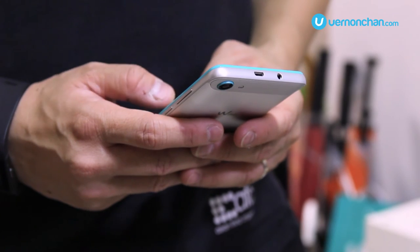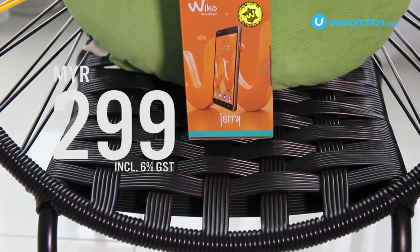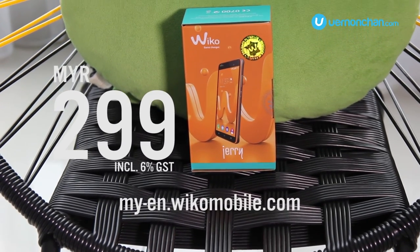So how much is this trendy one? Well, a super accessible price of RM299. Check out wikomobile.com for more information.